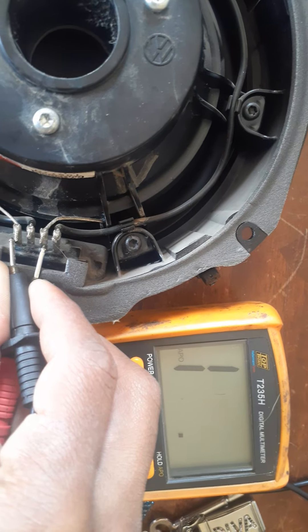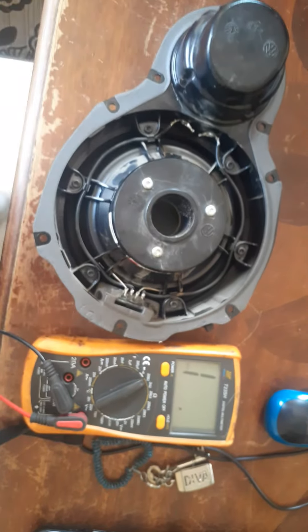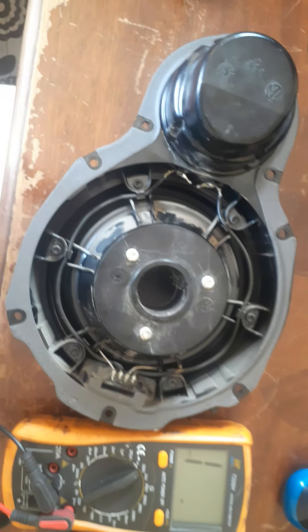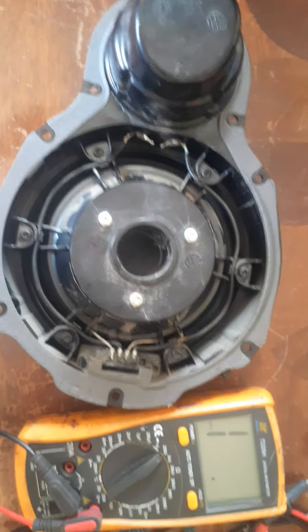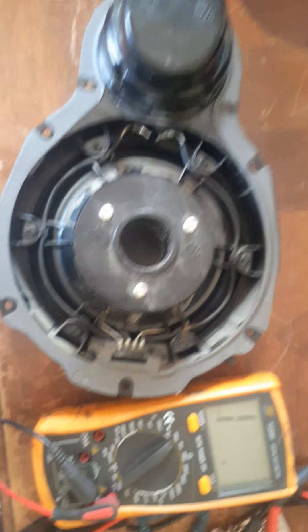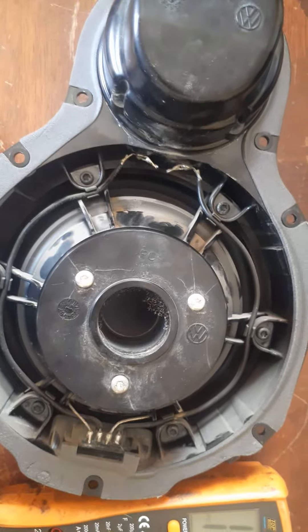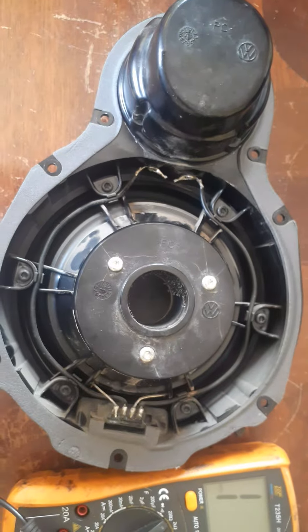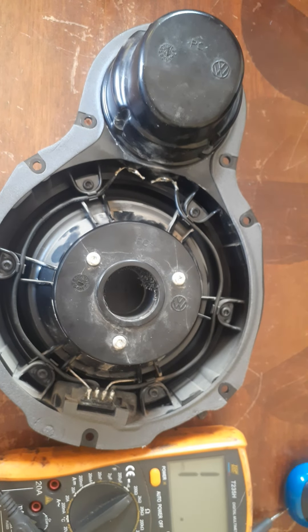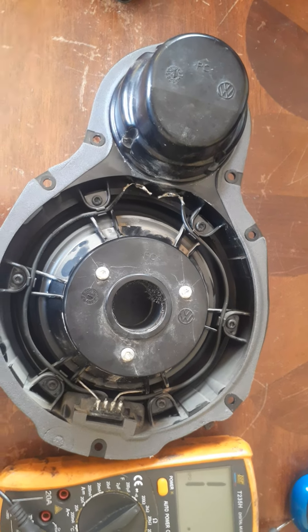So the speaker is no good — it does not work. Those are two ways you can test speakers to see if they're working. There's also another way where you basically put the sound wire from your headset or a box entry cable and see if it plays. I'm going to post another video on how to test it on the car.